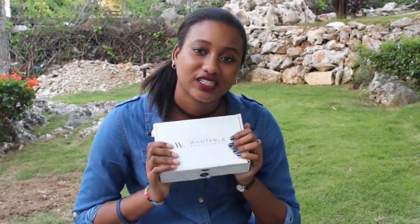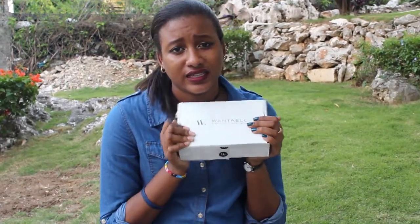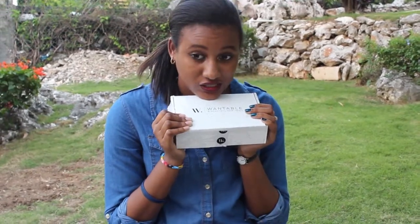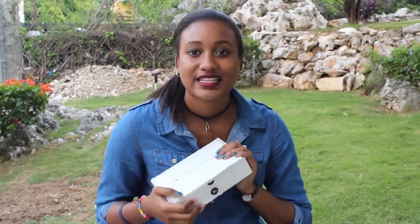Hi guys and welcome back to my channel. I wanted to do an unboxing video with you guys. Unfortunately I had previously recorded the unboxing video, and re-watching it I realized I didn't really like it that much. So now I'm going to be re-recording it. I hope you like it. So let's go actually get back into this again.